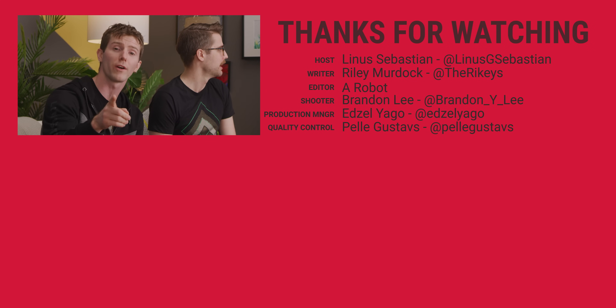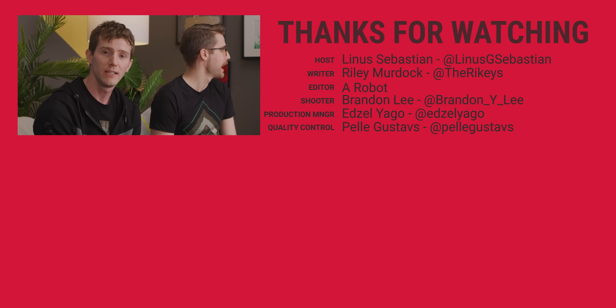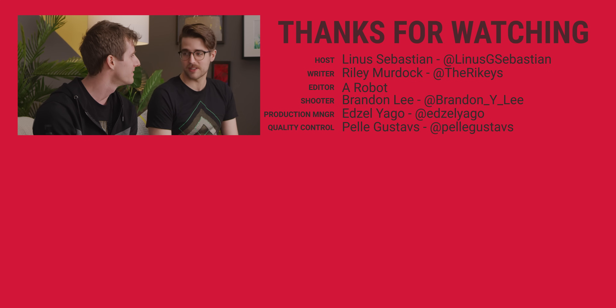If you're looking for something else to watch, go check out part four of our Hack Pro build. It's been such a journey — we show Apple what's up.